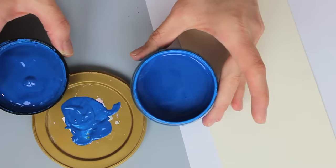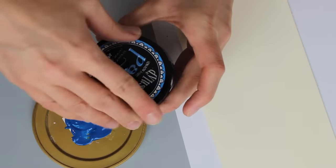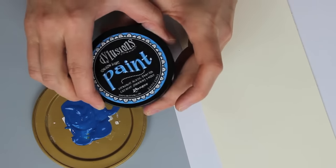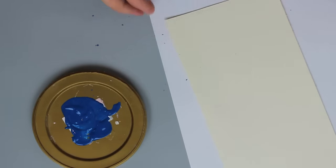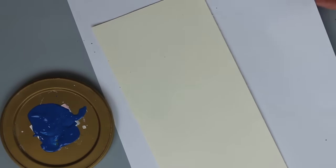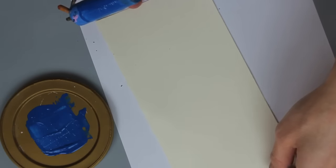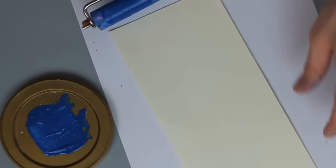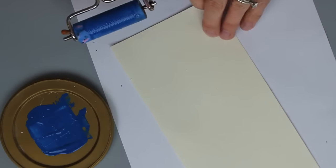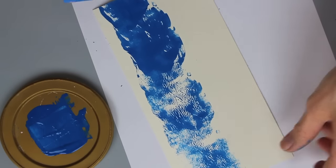I don't want to dip my brayer into the jar — this is just going to help me get just as much as I need without wasting any. Now this is a fluid acrylic paint. It dries really quickly so you do want to make sure when you're working with this, always put the lid back on as quickly as you can. Now that I have this on my palette, I'll pick up some of the paint on my brayer and when I brayer this across my cardstock I'm going to start at one short end and just run the color across like so.